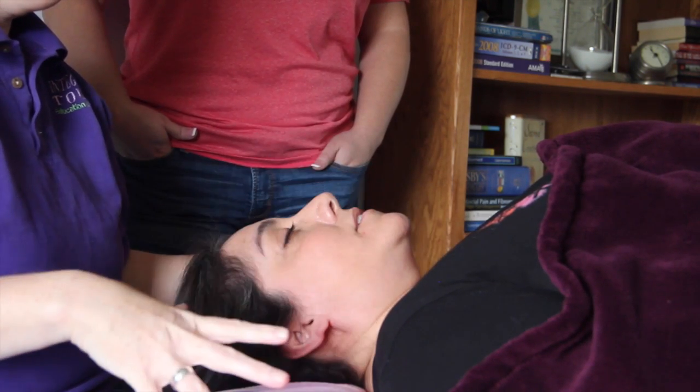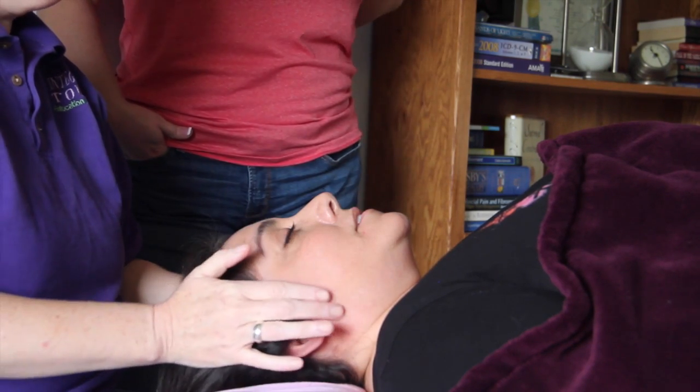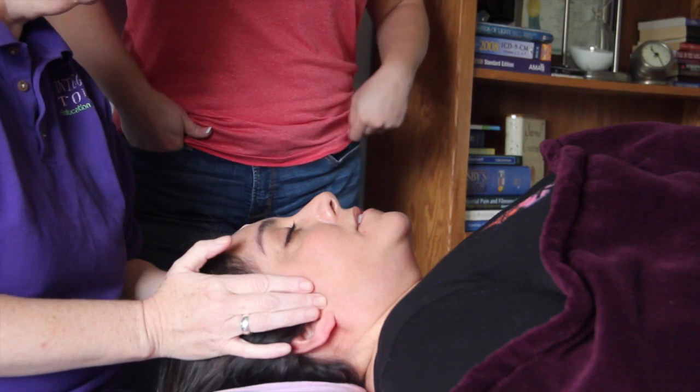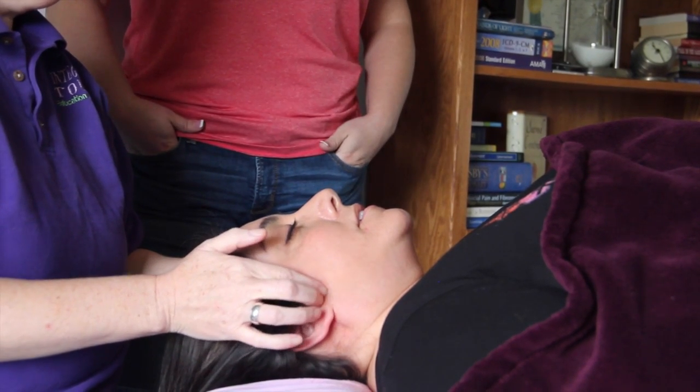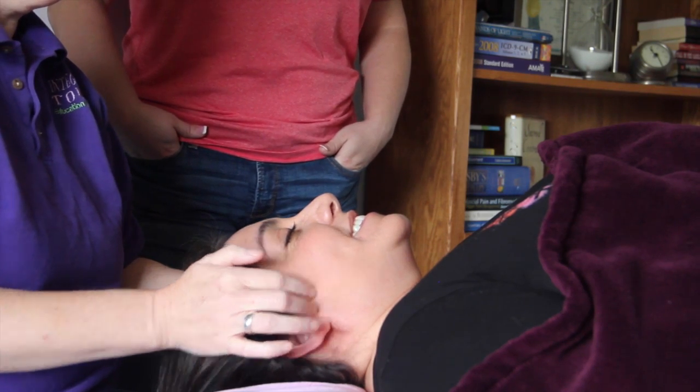Those are the muscles that operate the jaw to allow you to chew, to grind your teeth, and then give yourself a wicked headache and a good case of temporomandibular joint dysfunction.